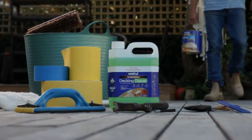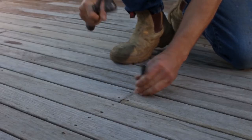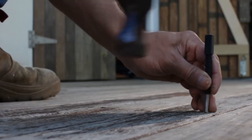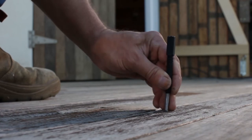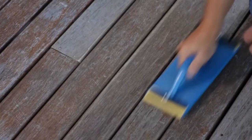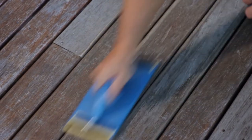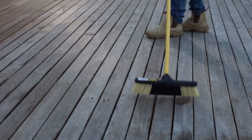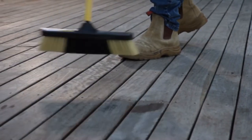Now that your timber surface has weathered, it's time to prepare the deck prior to oiling. To remove previous coatings, punch nail heads below the surface. This will ensure that any power sanders used do not get damaged and nail heads do not rust. Use a 40 to 80 grit coarse sandpaper to remove the previous coating. Then smooth sand with 120 to 240 grit sandpaper and remove all sanding dust. Ensure your timber is clean, dry and free from dirt, grease, oil and any other contaminants with a broom or a brush.